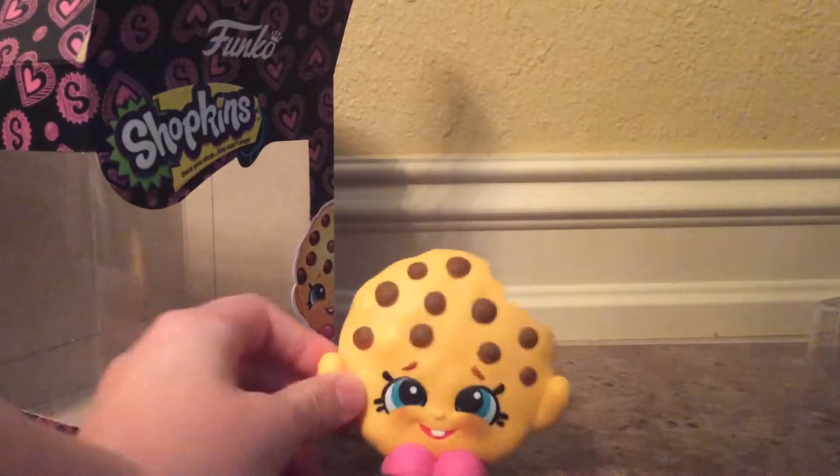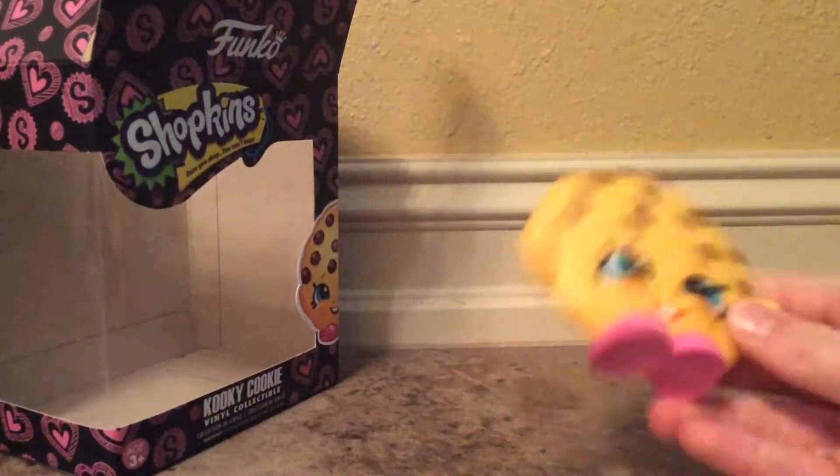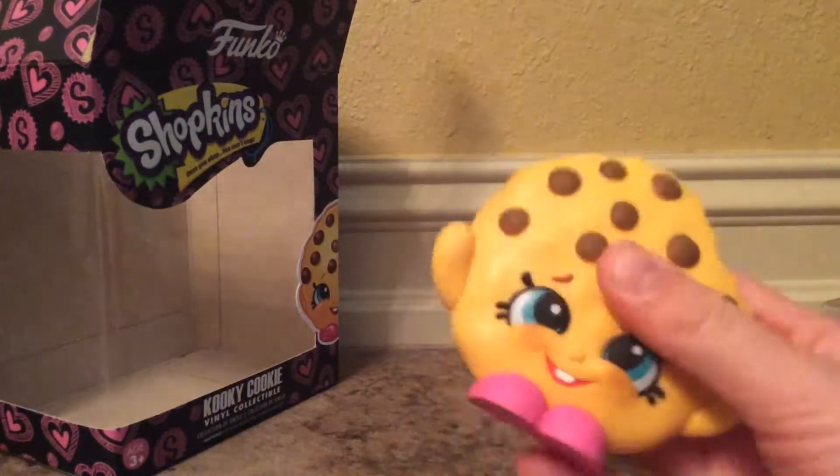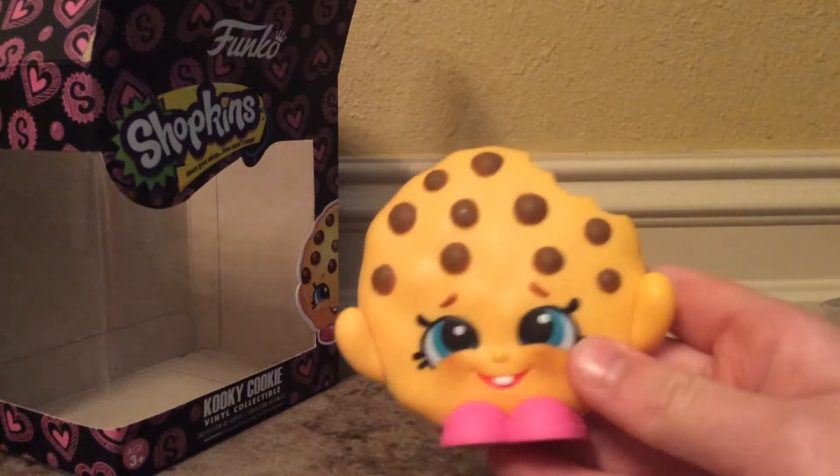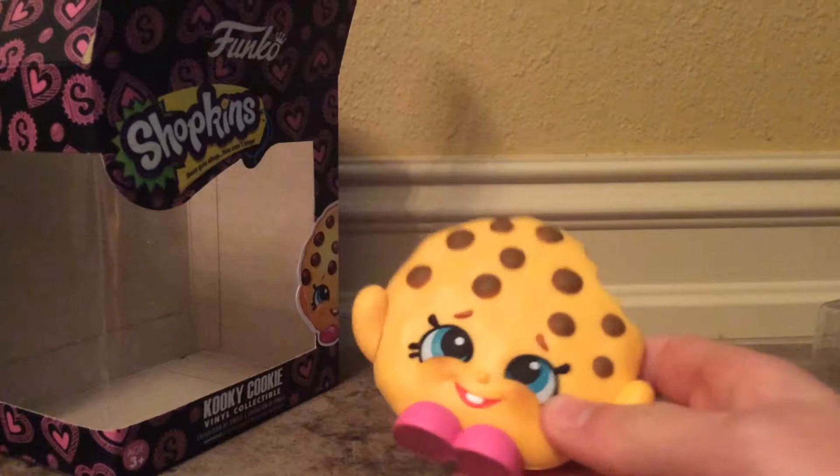Okay, here's Kooky Cookie. I bet you can find these at Toys R Us, Walmart, Target — I have no clue where else. But I know that these are really cool.